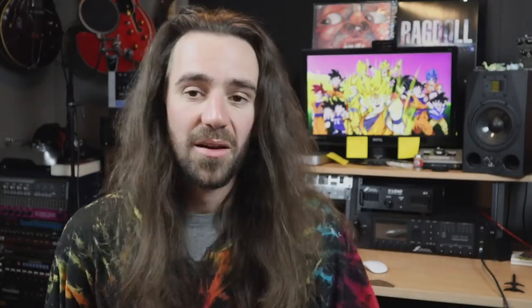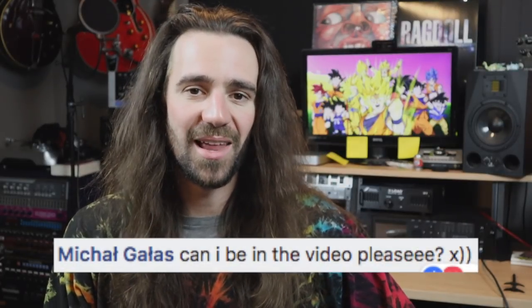Michael Gallas asks, can I be in the video please? Well, if you want to come around, be my guest. I am in the most isolated city in the world though, so it might make for a nice holiday. But if you do come through, please let me know — love to hang out. Love to hang out with any of you guys if you're ever coming through Perth. Hit me up.